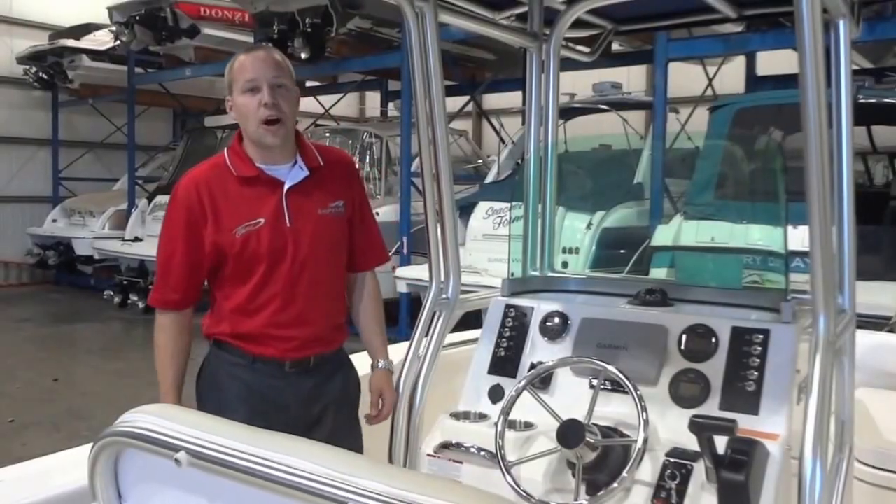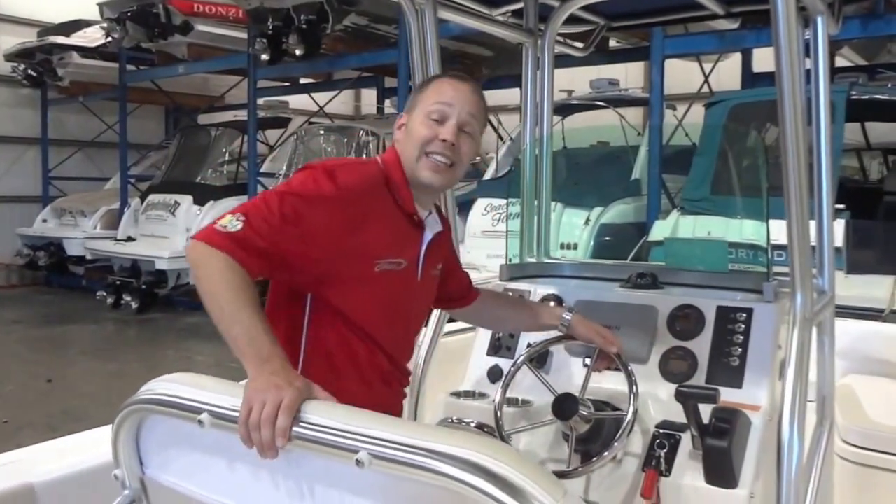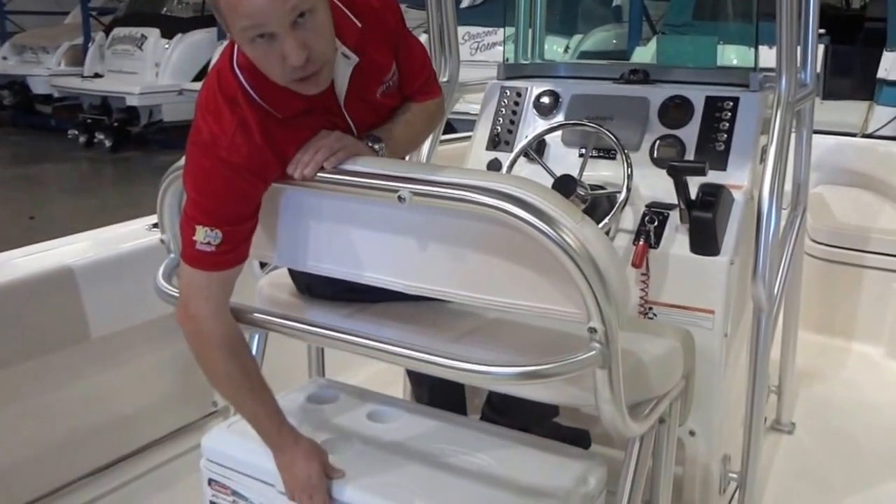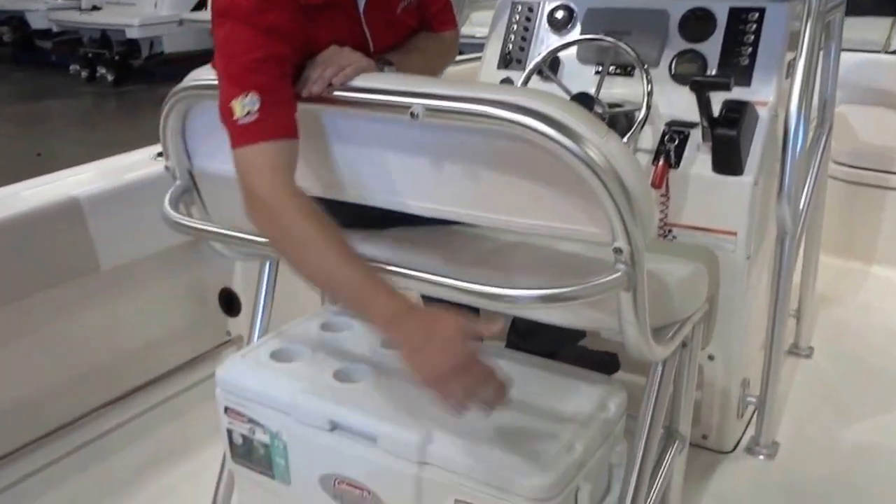As you go to take your new R200 out for a ride, you'll notice the two wide leaning post helm chair that conveniently hides a 70 quart cooler underneath, keeping the floor area clear to maneuver.